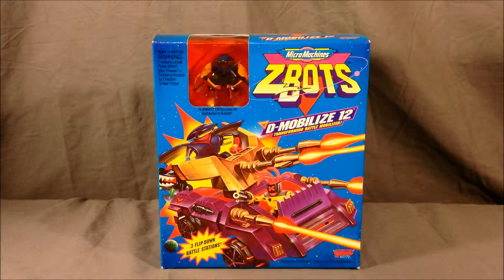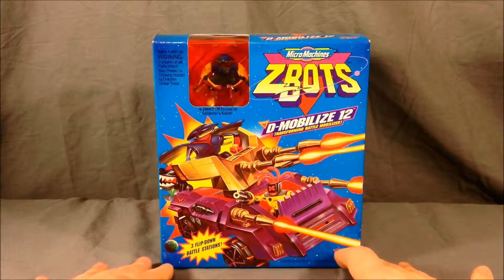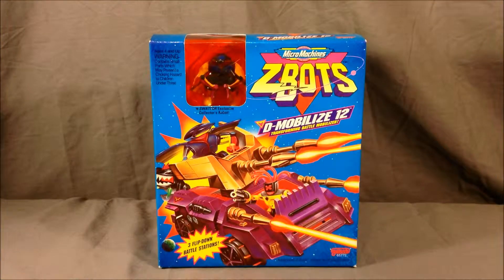Hello and welcome to Long's Toys. It's Throwback Thursday and today I have a Z-Bots review for you. For those who might not know, Z-Bots was a line of little robots and vehicles made by Galoob and marketed under the Micro Machines line. This is the Demobilize 12 Transforming Battle Mobilizer.